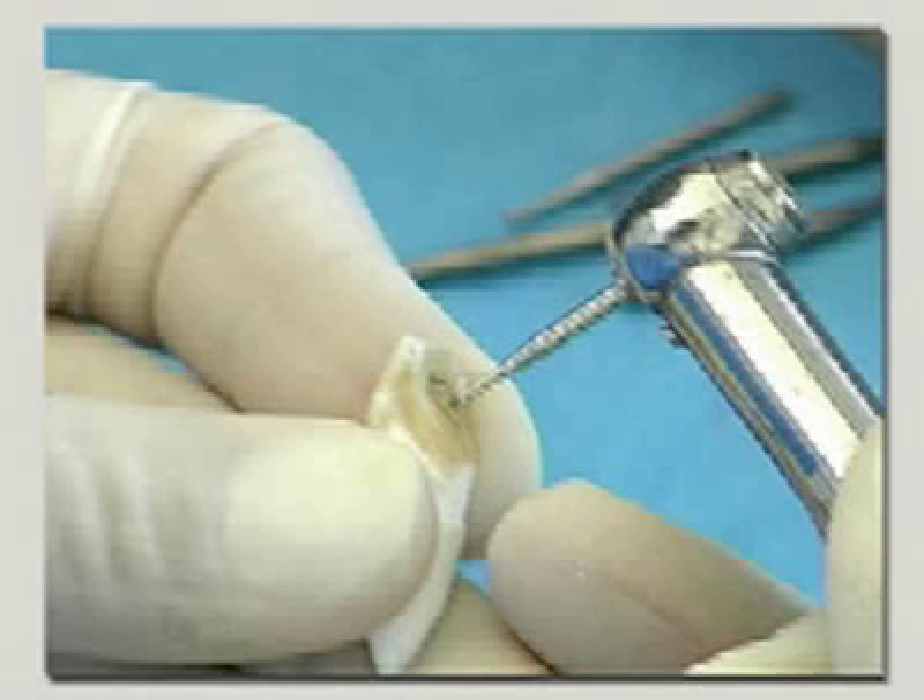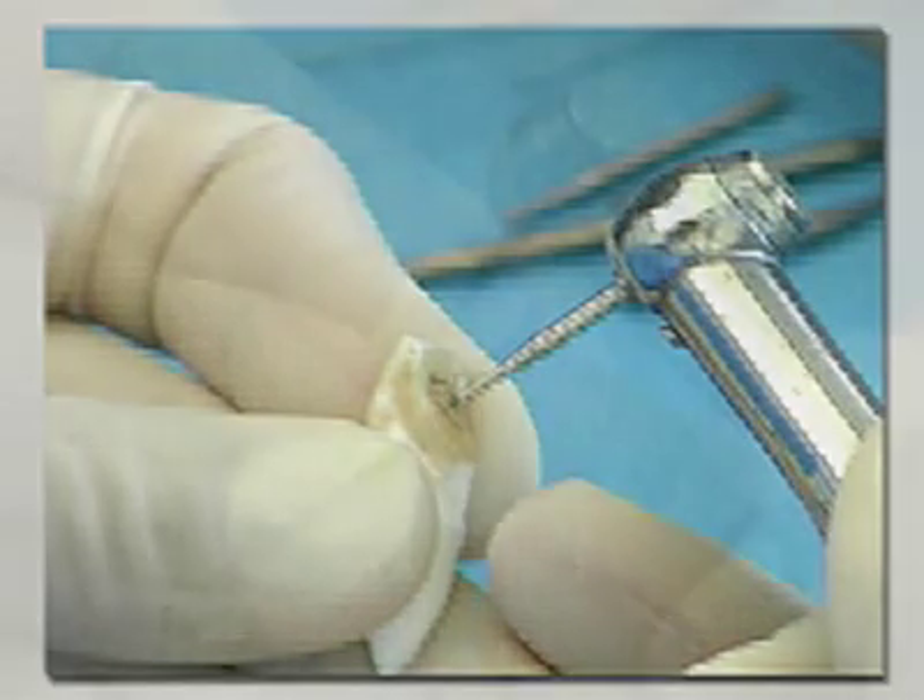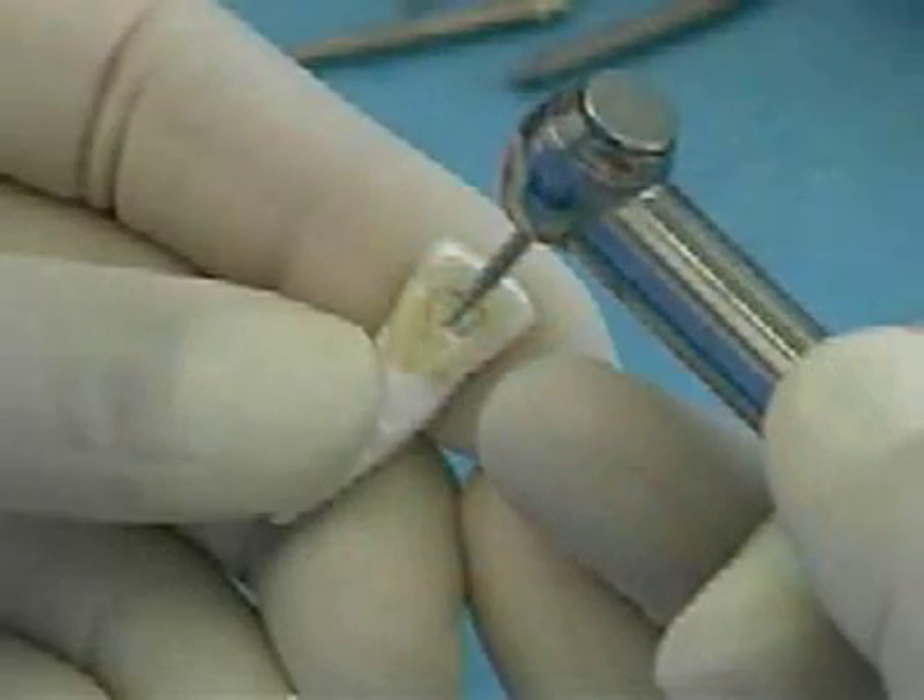Using a high-speed fissure burr or round burr held perpendicular to the lingual surface, cut just through the enamel in the center of the pencil-marked area. Do not force the burr.